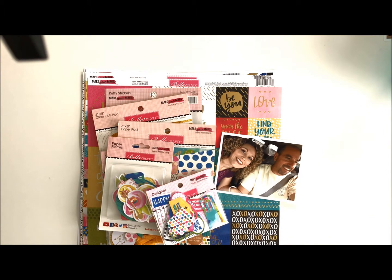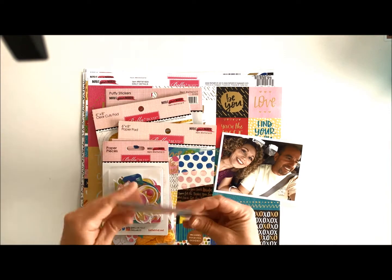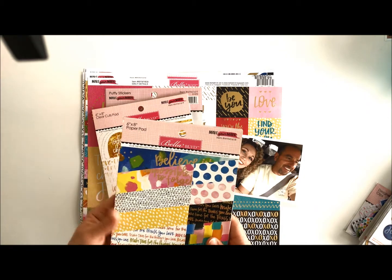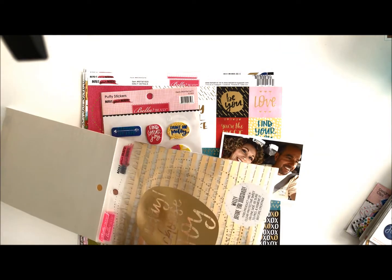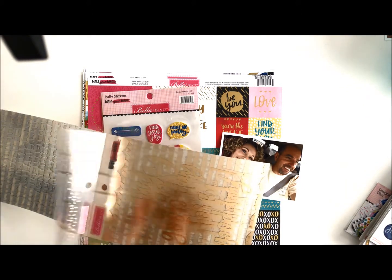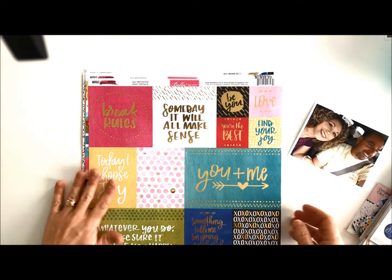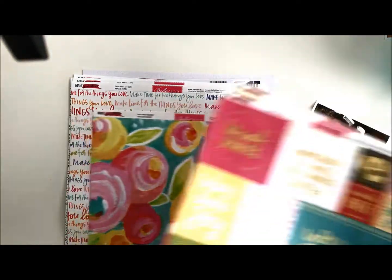Hello, Wendy Antonucci here today, and I am going to be working with Bella Boulevard Make Your Mark. I have their designer clips, paper pieces, gift tags, epoxy stickers, my absolute favorite their six by eight paper pad, their clear-cut pad which I've actually never worked with before. There are lovely gold designs in here — some are just designs and some are sayings. I also have some puffy stickers and their papers, the daily details, the borders, and then just the individual pages that come with it.